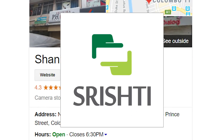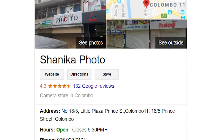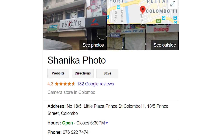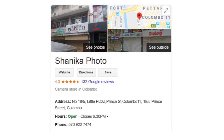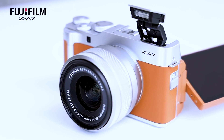We will capture with our camera. You can follow us on social media. In Sri Lanka, the Fujifilm distributor is a company called Sri Digilife. There is a Fujifilm Authorized Dealer in Sri Lanka. You can see the Fujifilm XA7K camera with the 15x45mm kit lens.